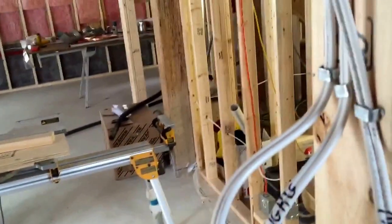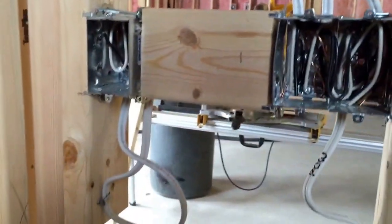The basement bathroom here — main power, pot lights, fan, and GFCI receptacle. Three pot lights on the fan here.